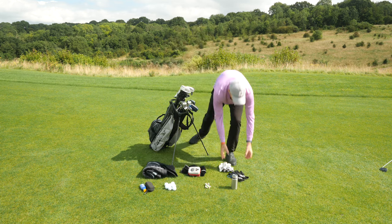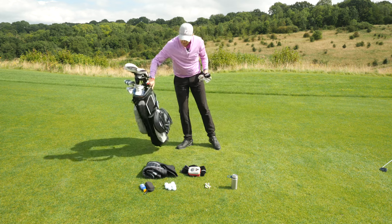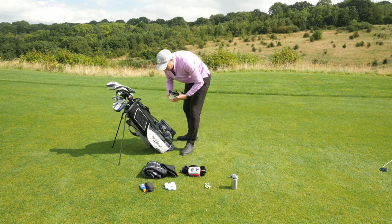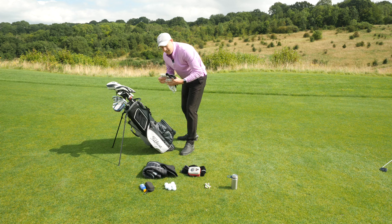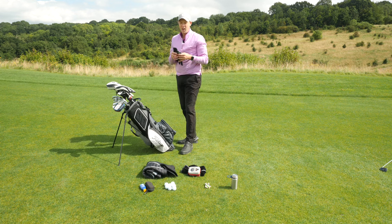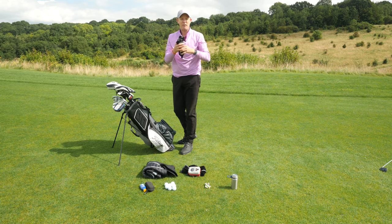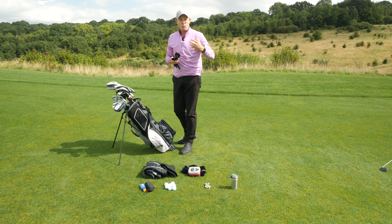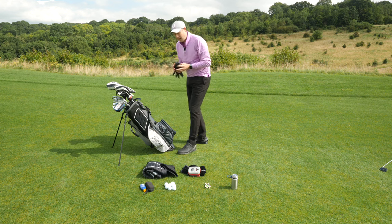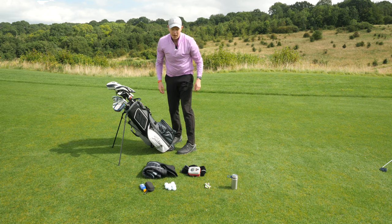Next up I'm going to look at golf gloves. I put golf gloves in this flat pocket on the side of the bag, which means I can keep my gloves nice and flat so they don't crease up too much. I'd also carry a couple of wet weather gloves — they come in pairs, right and left — and when you're playing in bad weather they offer excellent traction, so I put those in that same side pocket.